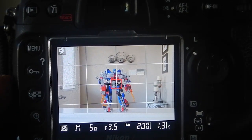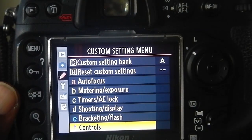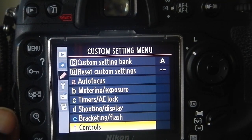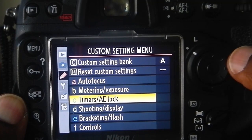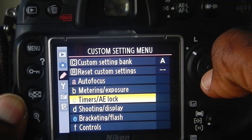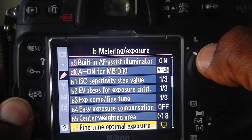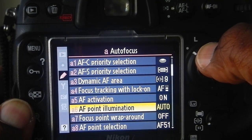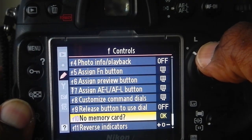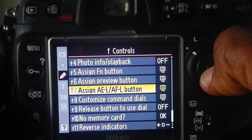Now, in order to lock the exposure, what I want to do is go into the custom menu settings. And I will scroll up to the timer AE lock option. I will select that. And what I want to do is keep scrolling through until I get to the assign AEL AFL button. I will select that.